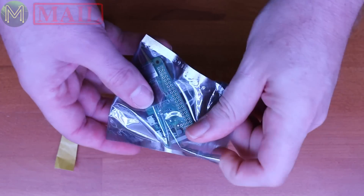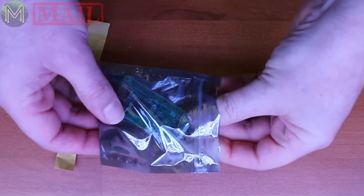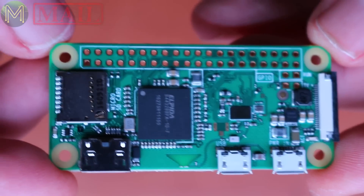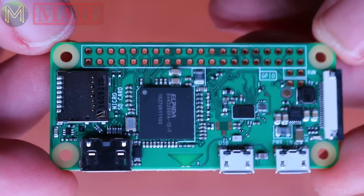Here we go. This was ordered from Pimorani in the UK, so it arrived pretty quickly. Now all I have to do is find my old PI Zero board and compare it.